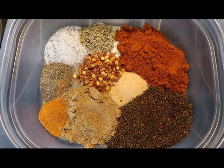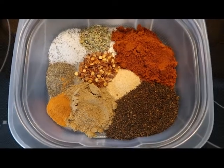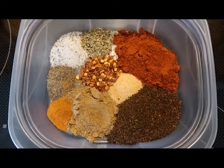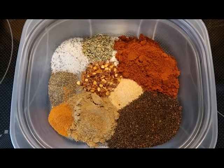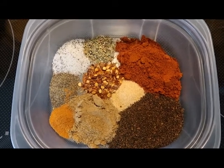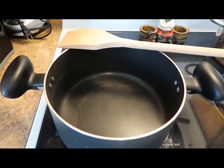Our seasonings include the following: one tablespoon of chili powder, paprika, cumin, garlic salt, crushed red pepper flakes, oregano, salt and pepper, and a secret ingredient that I'm not ready to give away yet.